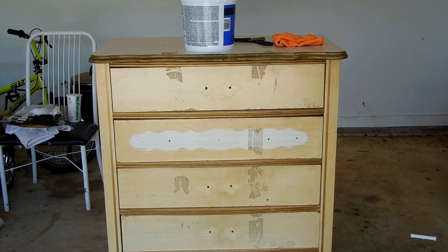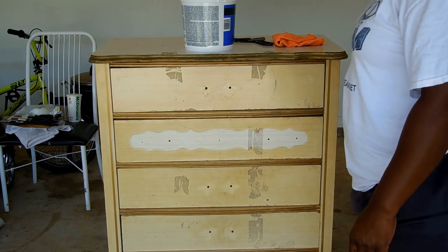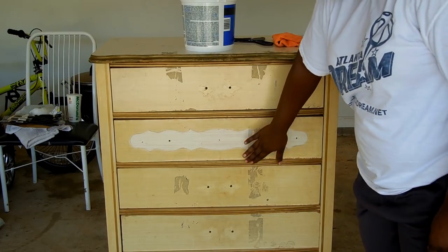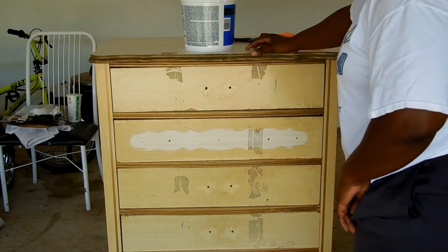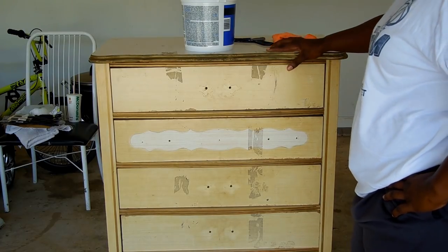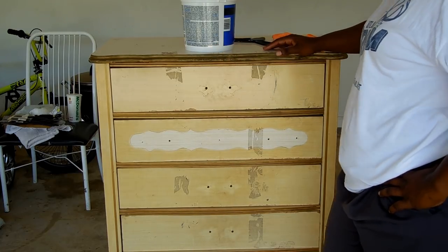I was able to get all of the hardware off, and my next step is going to actually be to clean this off. There's some tape residue from when we moved — we just taped the drawer shut — so I need to clean that off. I have mixed some water with some all-purpose cleaner, and hopefully that'll help us get all these tape stains off before we start.